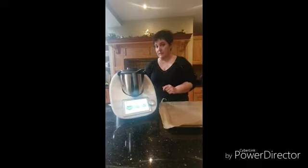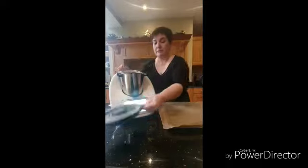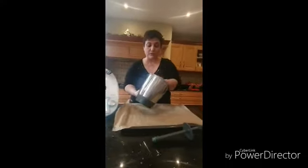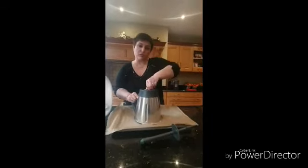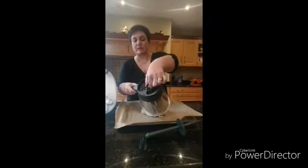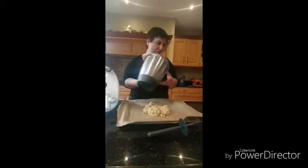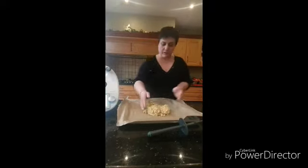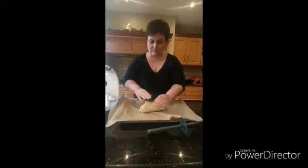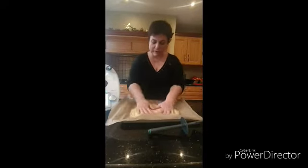Now our dough is made, and we are going to put it over a tray covered with baking paper. This dough doesn't require you to use anything extra. A little trick when working with dough is to move this part of the bowl — that is a nice way to remove everything inside your bowl. So we are going to mix it together and, just with our hands, spread it a little bit over the tray.